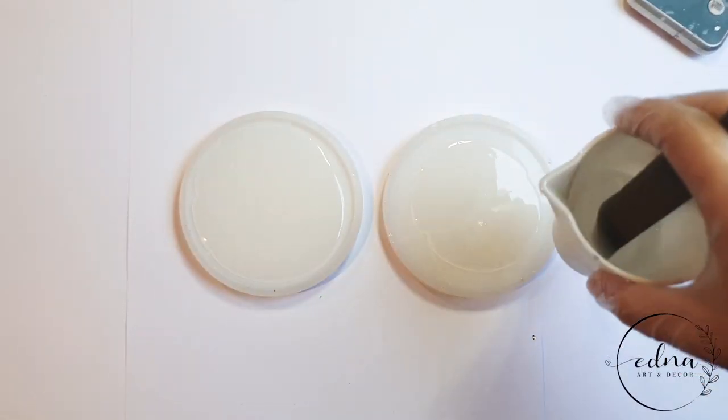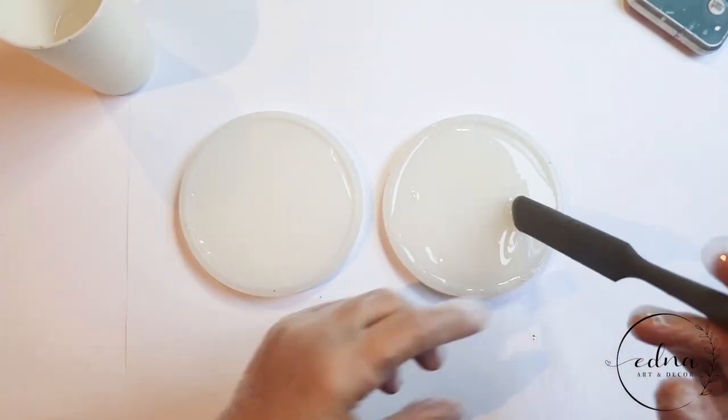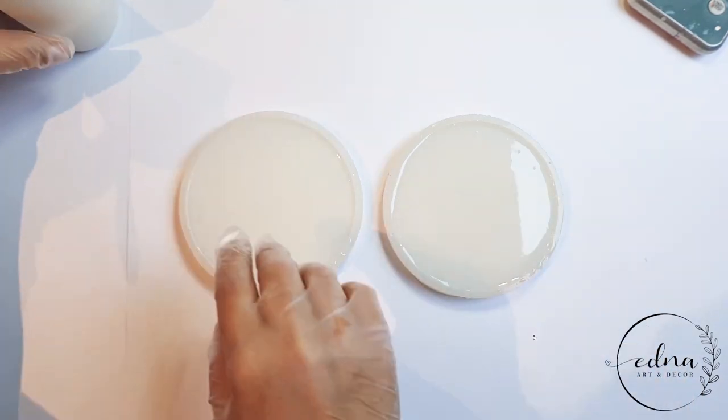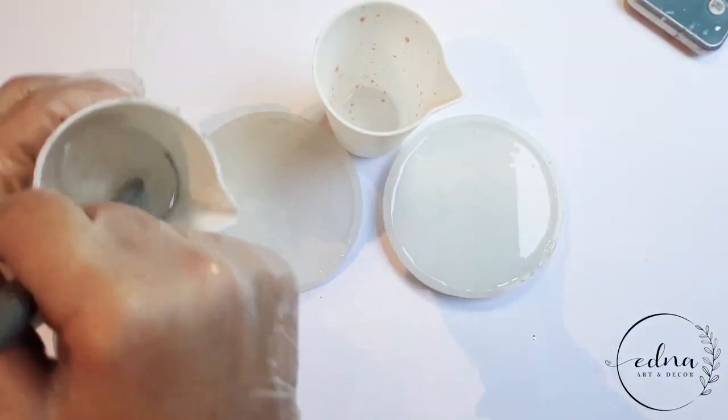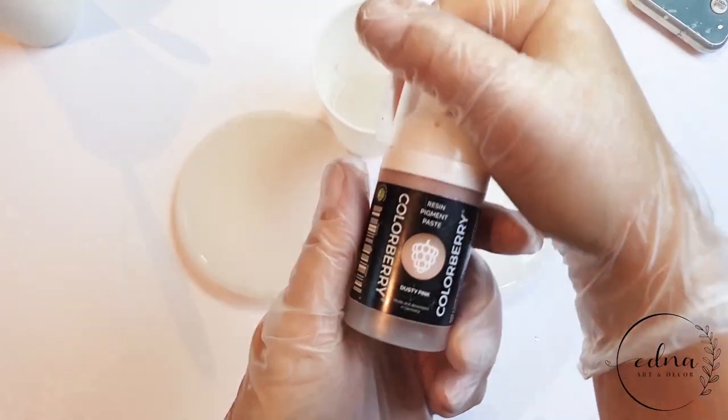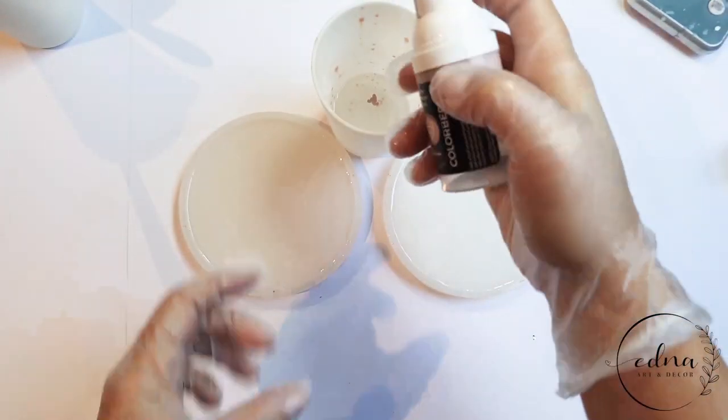I'm pouring some clear resin into the base of these two moulds. Then I'm adding some more resin into another cup and adding my dusty pink pigment paste and mixing well.